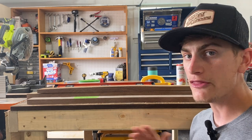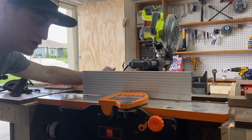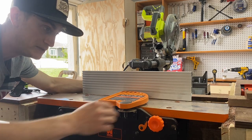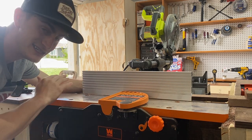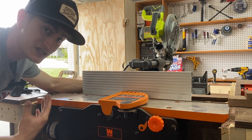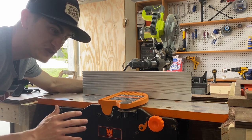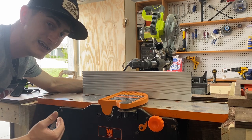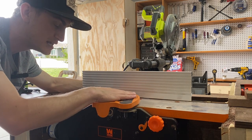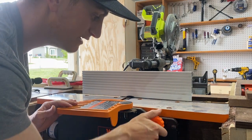Let me walk you through the jointer setup. There are three key parts: the infeed table, the outfeed table, and the fence. This is a down-and-dirty overview — I'll link some great in-depth videos in the description for properly setting up your jointer. What I figured out was this: when everything is straight and level, I should be able to take a straight edge — using a level in this case — and lay it across both tables. The infeed and outfeed table should be co-planar, meaning exactly level with each other.